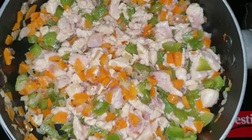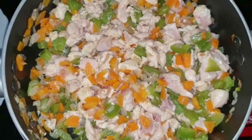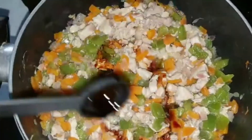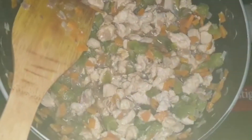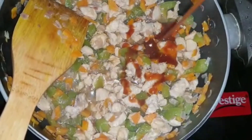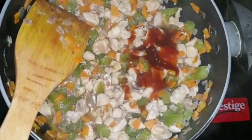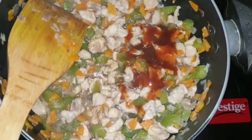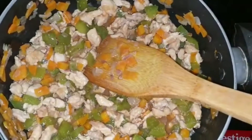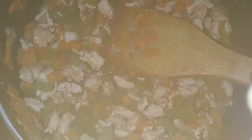The chicken is half cooked. To this, add one teaspoon of soy sauce and one teaspoon of tomato ketchup. Mix well. The water you see here is not added by me — it is from the chicken itself. Now add salt as per taste.